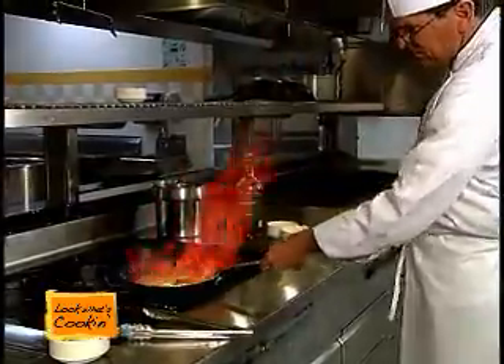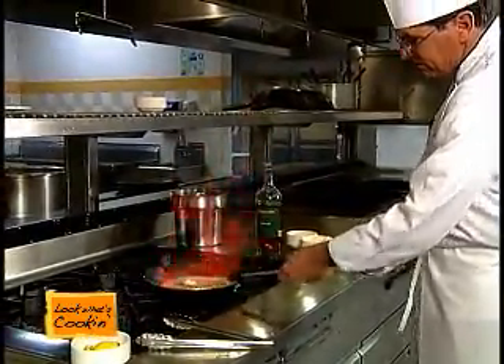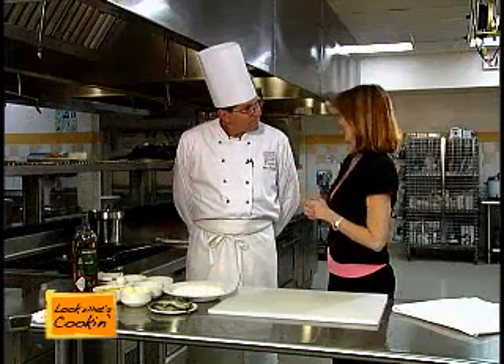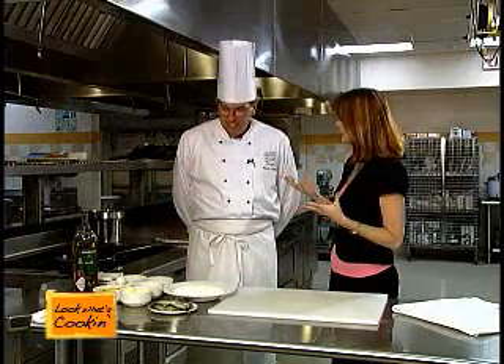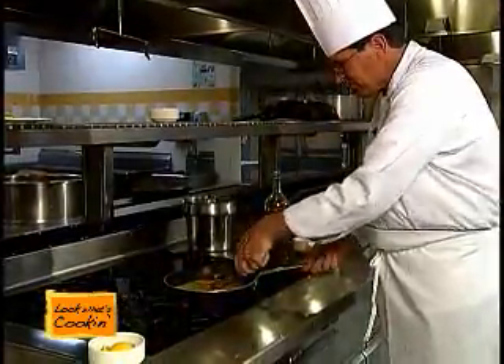How long will this take us? Probably about three, three and a half minutes. Soft-shell crabs intimidate me. Are they pretty easy to make? They are very, very easy to make, and if you like blue crabs, you'll love soft-shell crabs.